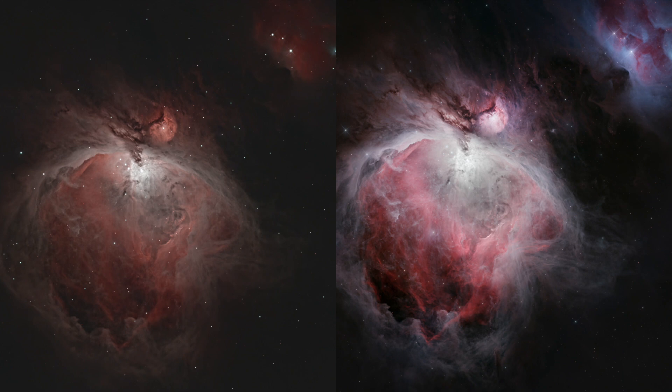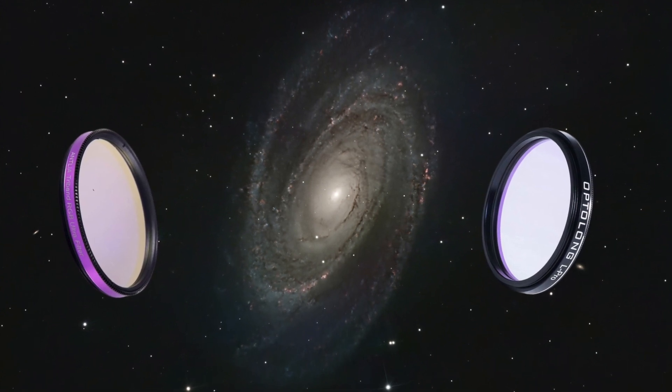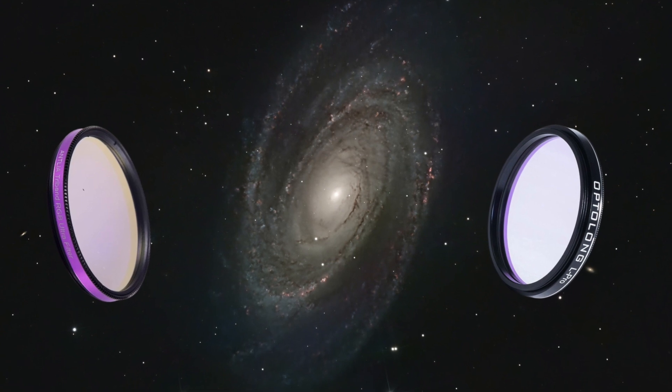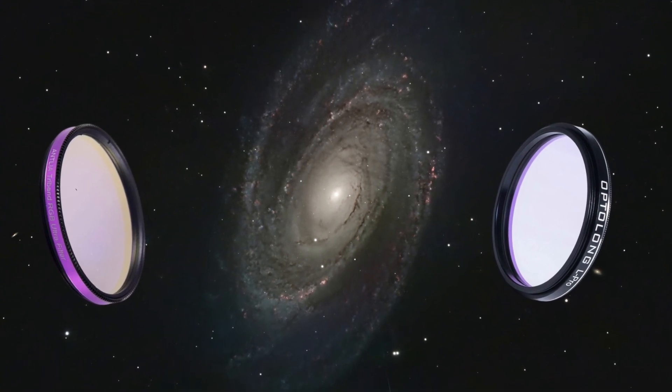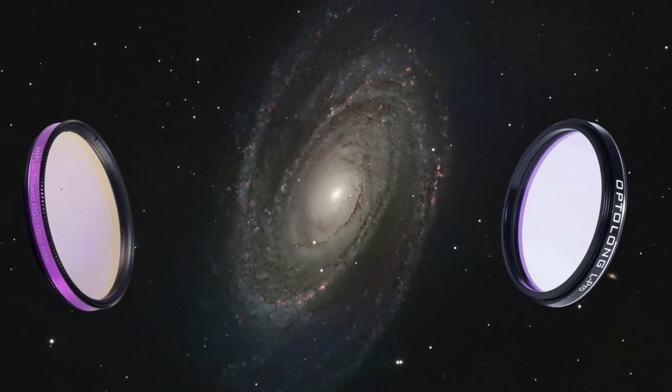When all is said and done, the best filter for you depends on your astrophotography goals and the taste you're looking for in your image. There's no right or wrong answer — just make sure that whatever you choose will work for what you want it to work for. Whichever one you choose, both filters open up a universe of possibilities for your astrophotography adventures.